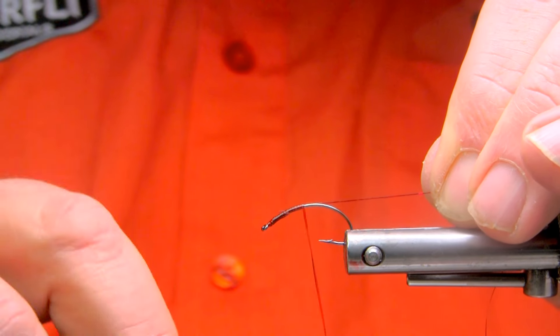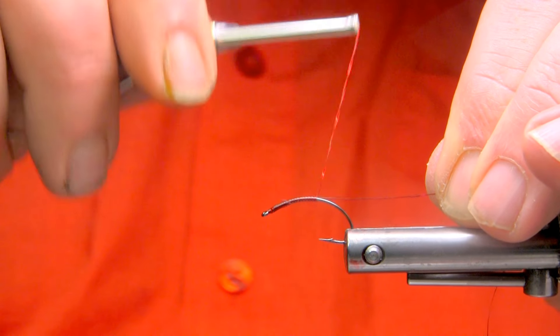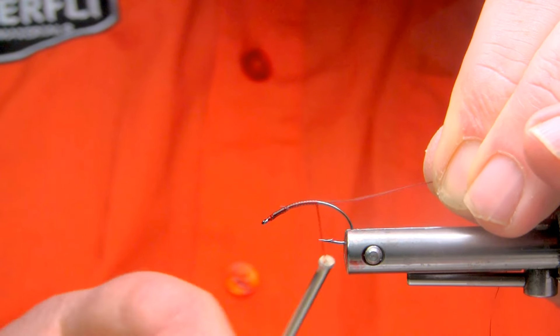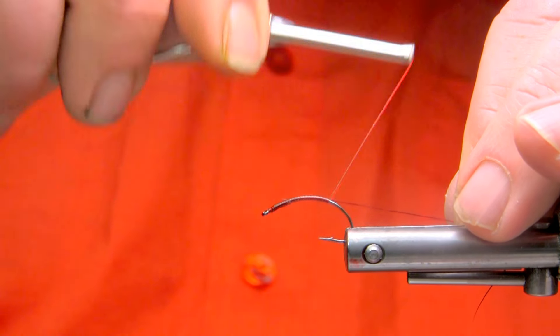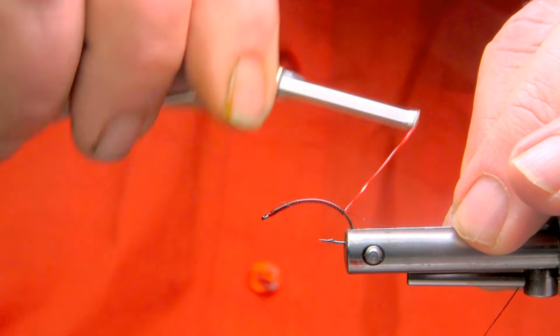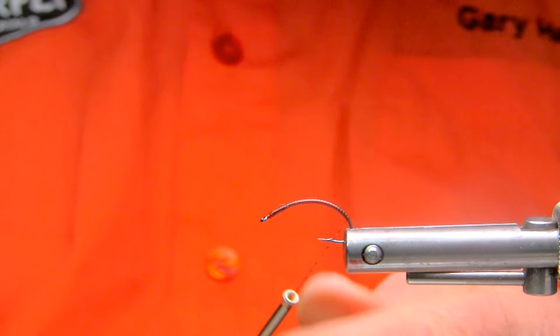Again, the whole idea is to keep it a very narrow, thin profile. Pull the turns or twists out of the material, keep it stretched, and that will maintain that very slender profile.